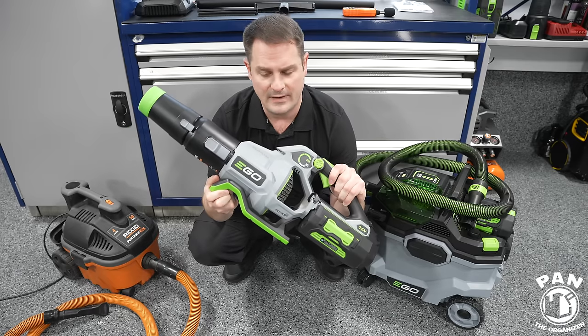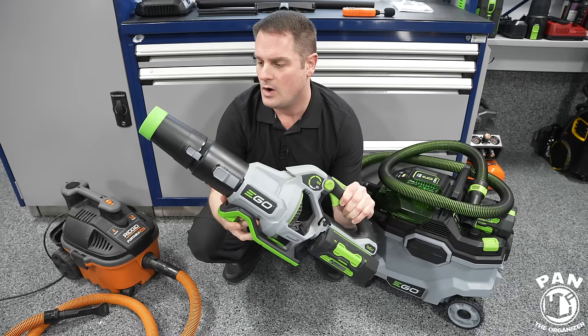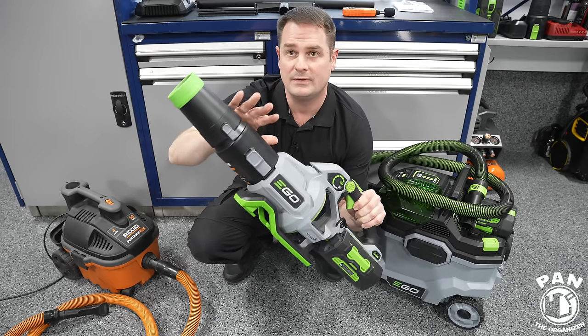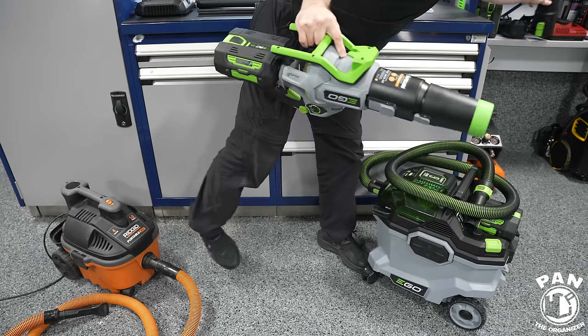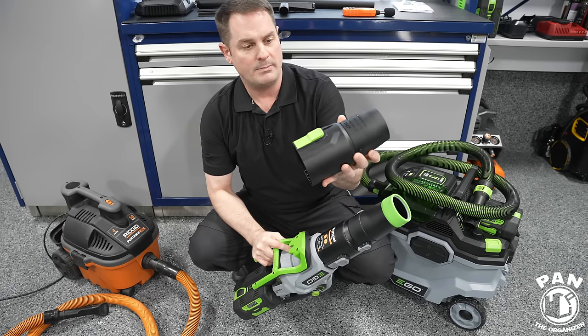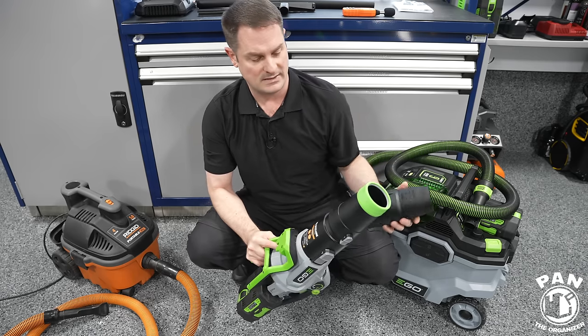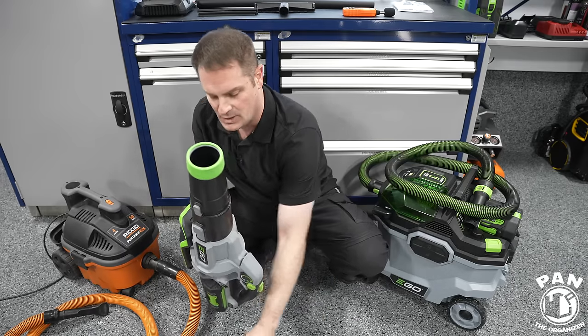I've added a stubby nozzle to the car dryer — this one is the Apex Air. Ego also released their own new stubby nozzle for it, and I'll be comparing them in another video soon since this one is a lot less expensive and has a different style build with different options.